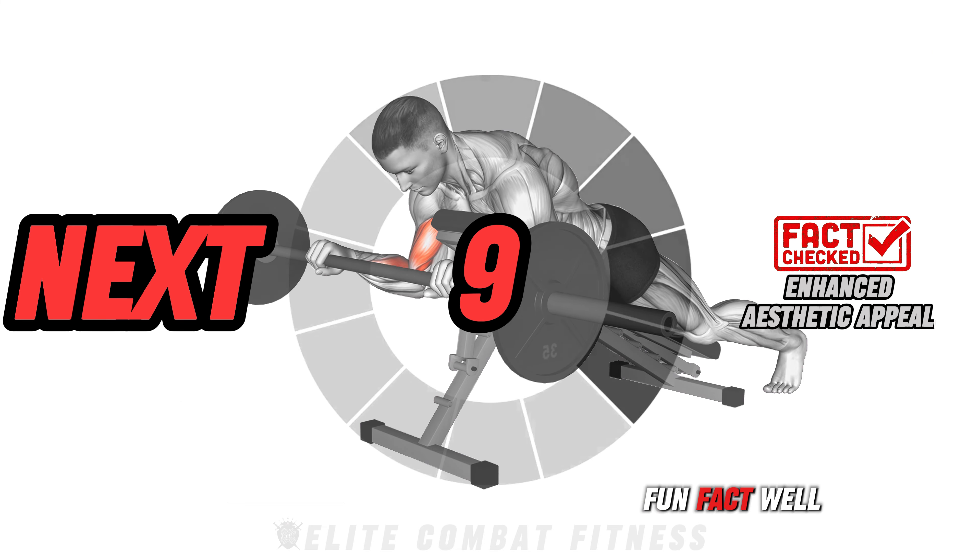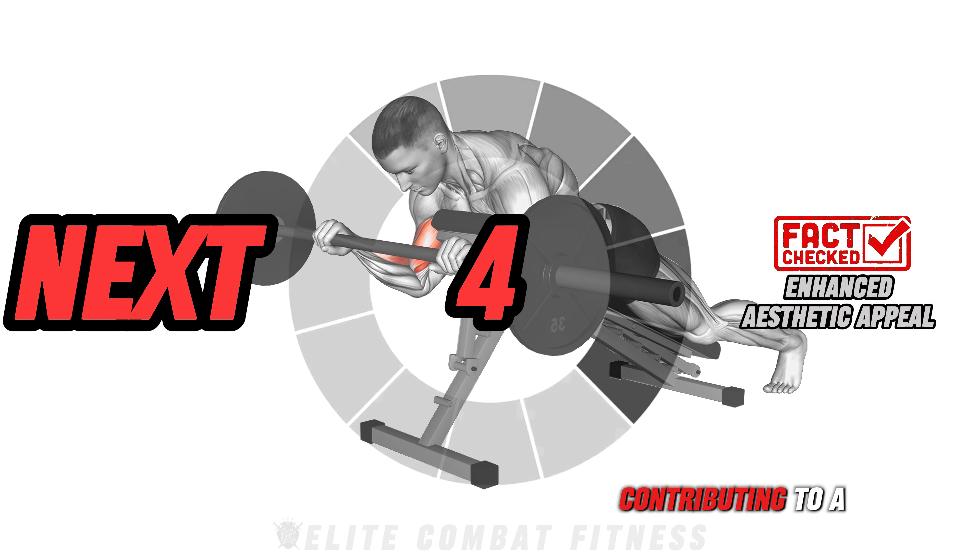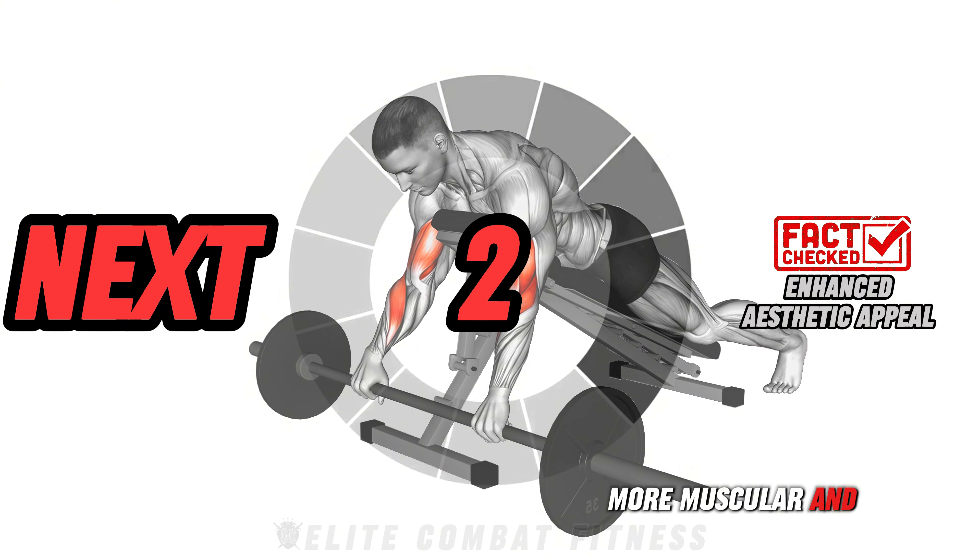Fun fact: well-developed biceps and triceps enhance the aesthetic appeal of your upper body, contributing to a more muscular and fit appearance.